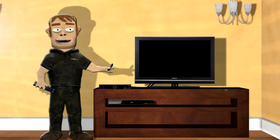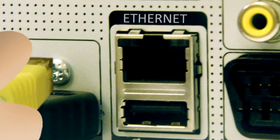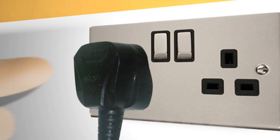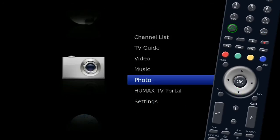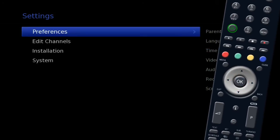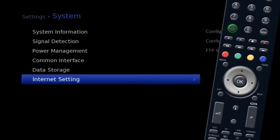To connect to a router using Wi-Fi, you need a wireless broadband router and a Humax Wi-Fi dongle. Turn off your Humax unit and remove any connected ethernet cables. Plug the Wi-Fi dongle into the USB socket and turn the unit back on. Press menu on your remote, use the silver navigation key to highlight Settings and press OK, then highlight System and press OK, then Internet Settings and press OK.